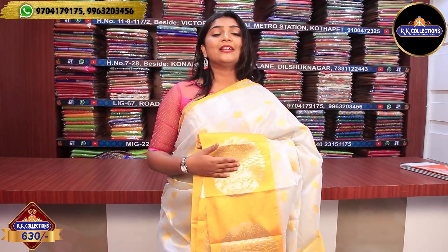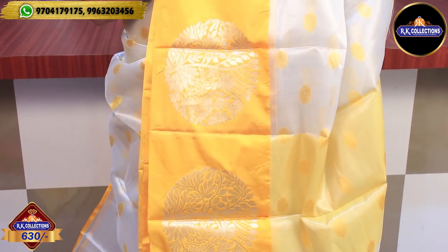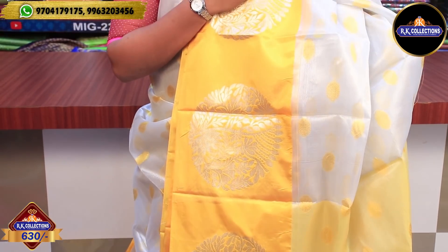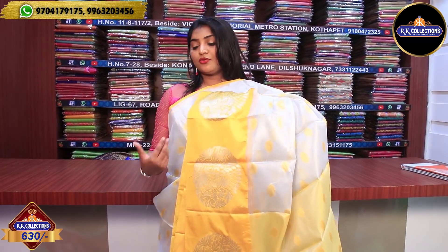Next we have a yellow color combination. We have a silver color combination with two sides — a yellow color combination with silver and yellow. It is a very rich, lightweight, and reasonable price at 630. We have a small blouse, a regular blouse, and different blouse options available.